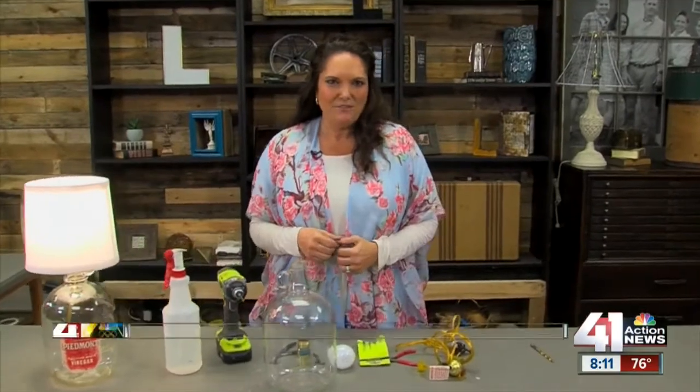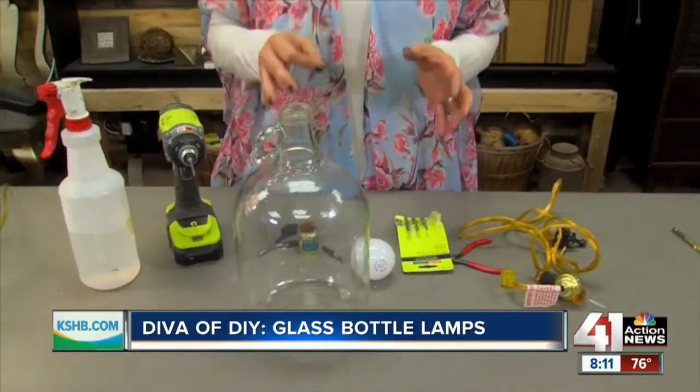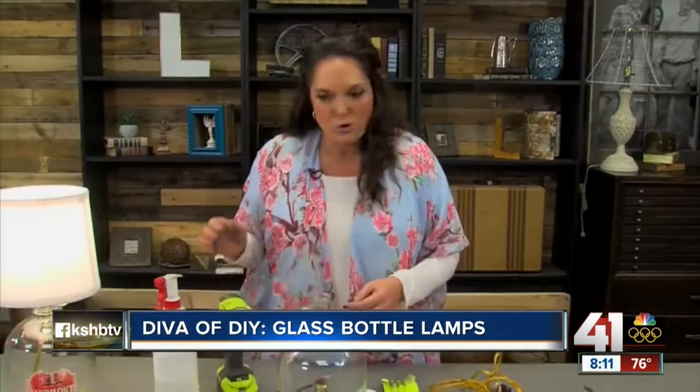Hi everyone, I'm Leanne Lee from DivaOfDIY.com. I was recently at a garage sale where I picked up these amazing cider bottles. My initial thought was to put coins in them, but then I googled glass bottle projects and saw a lamp — I loved the idea.